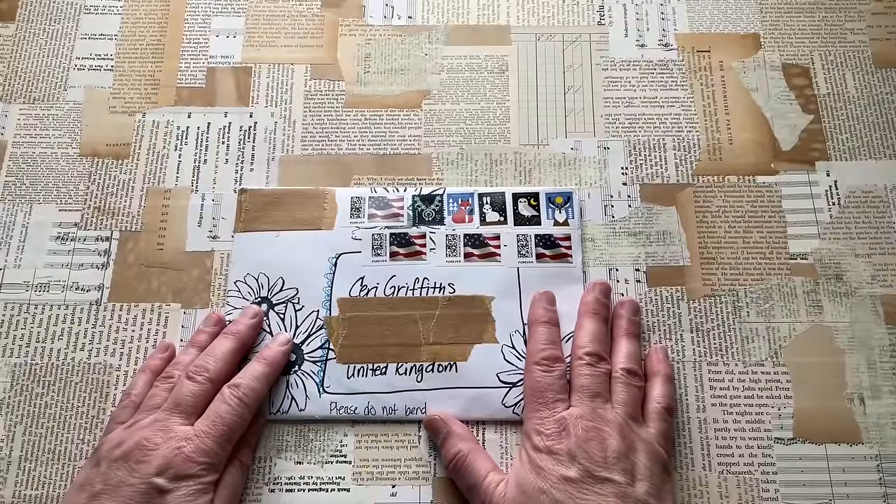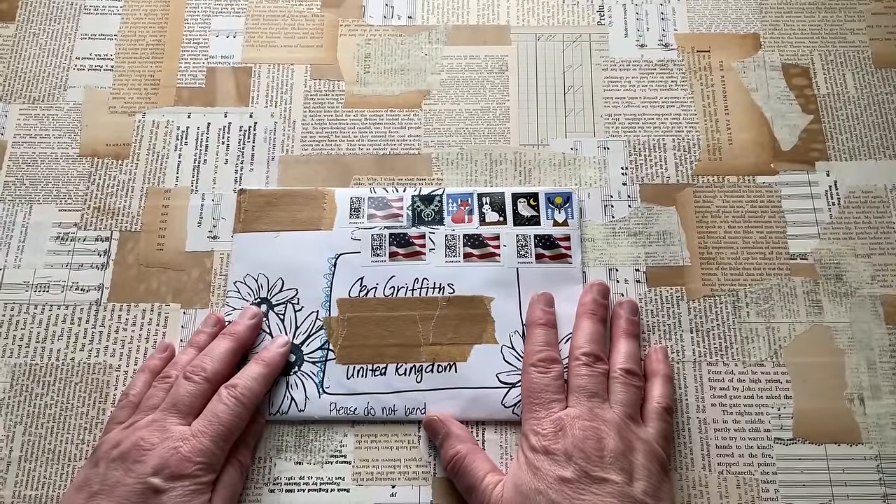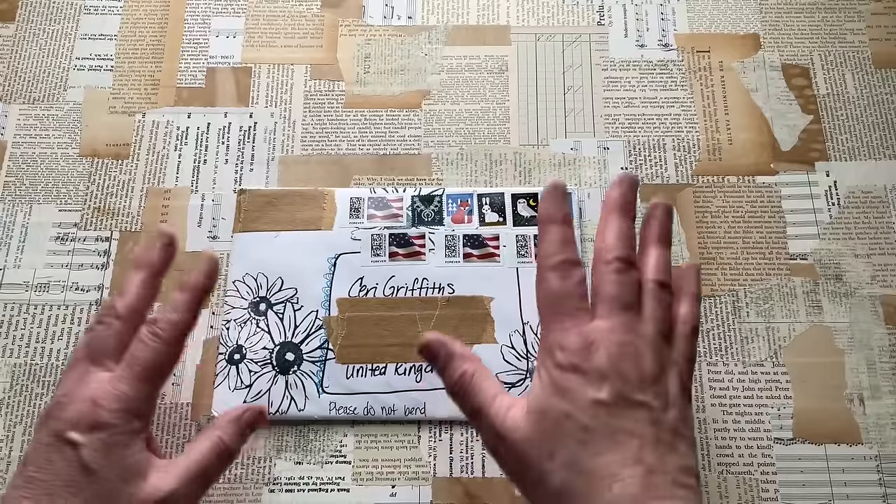I'm not sure in Britain I would do that, because it's hard enough getting stuff past the post office as it is.